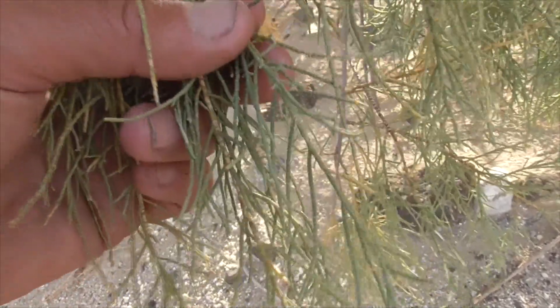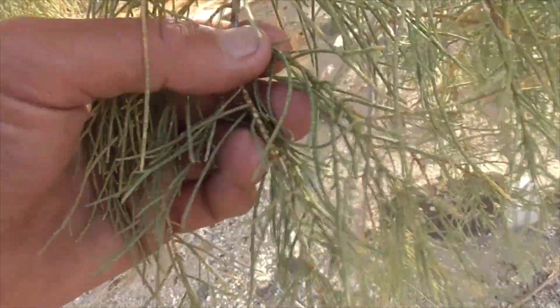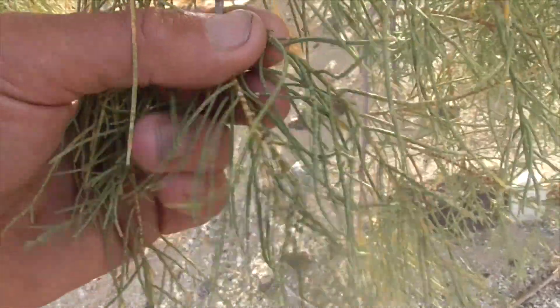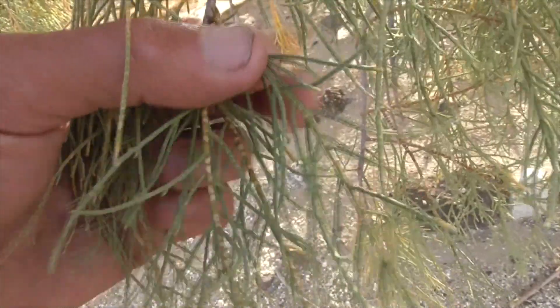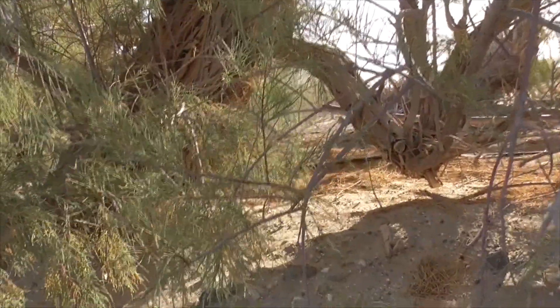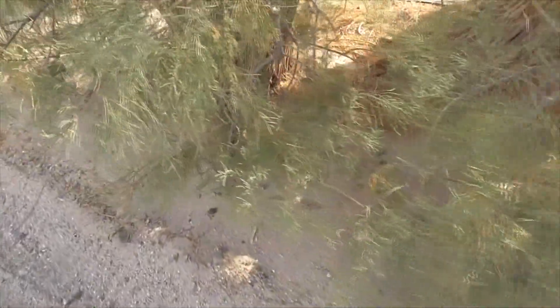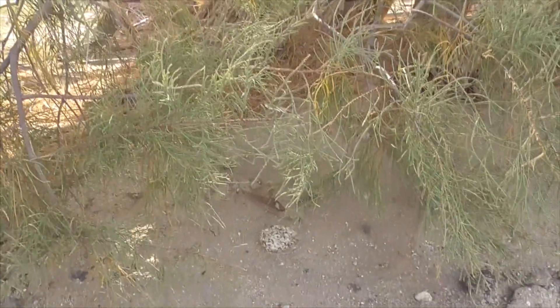Not only can this plant tolerate salt, it actually produces its own. It excretes salt into its leaves through special glands, and the salt drips off and kills or prevents the growth of other species underneath. You can see how nothing really grows under our little tamarisk here.